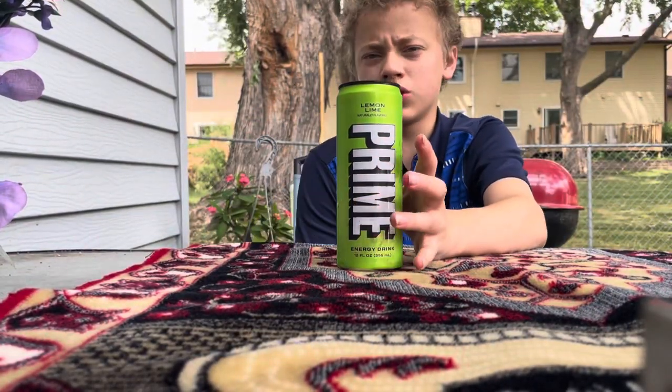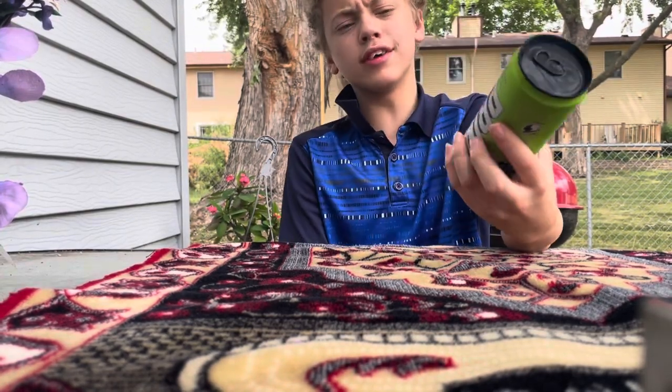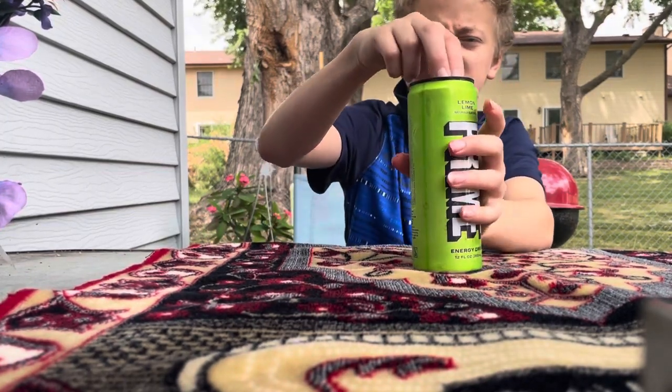Hello guys, welcome back to another video. In this video we're going to be trying Prime Energy — this is the lemon lime flavor. I've never had this flavor, so let's go ahead and crack this can open.